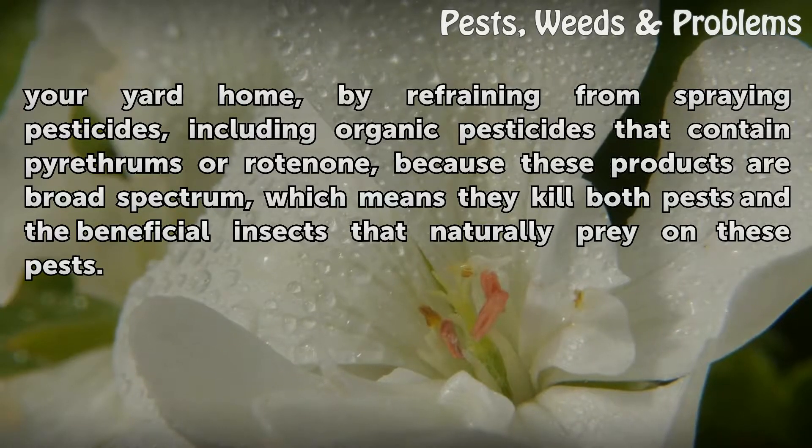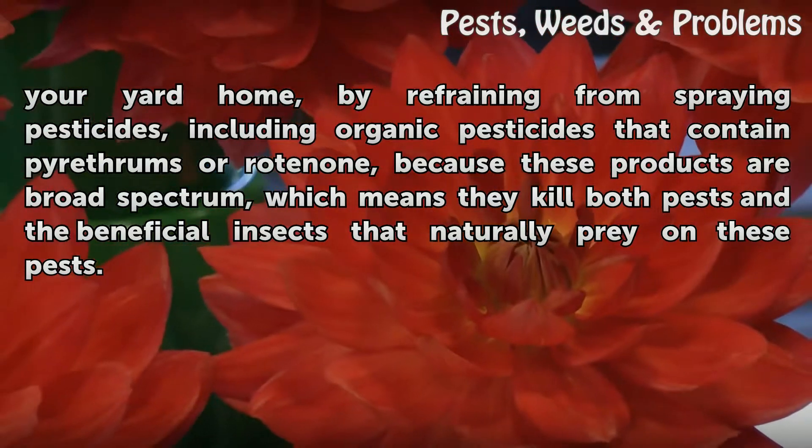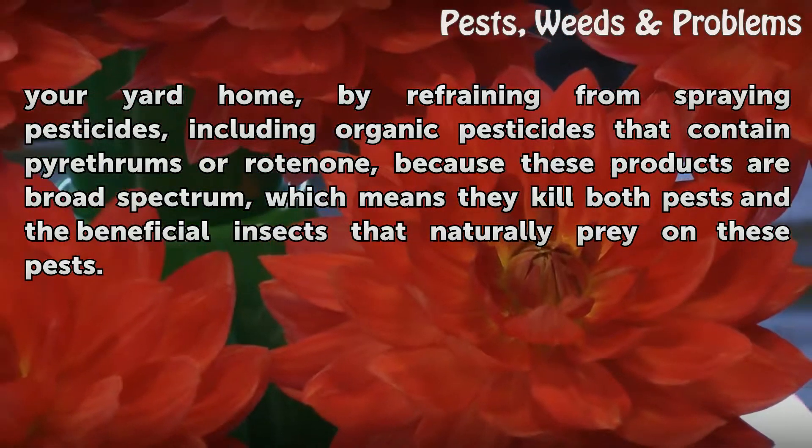Refrain from spraying pesticides, including organic pesticides that contain pyrethrums or rotenone, because these products are broad-spectrum, which means they kill both pests and the beneficial insects that naturally prey on these pests.